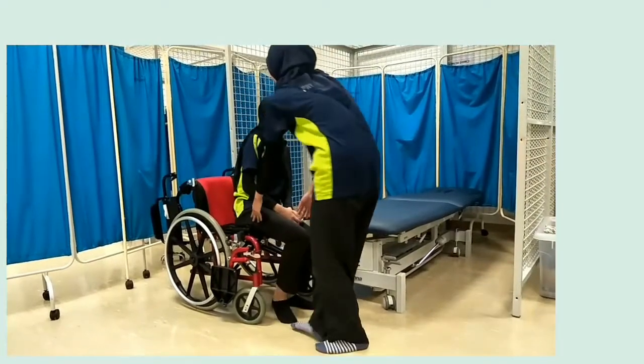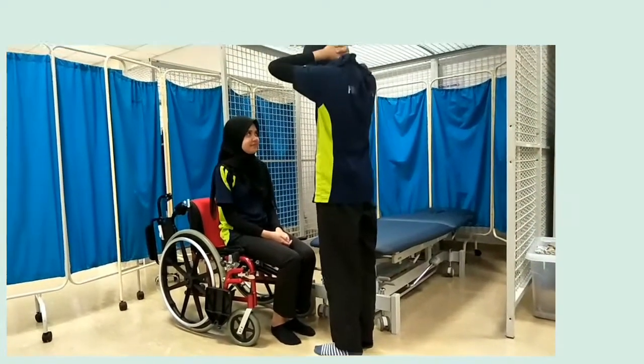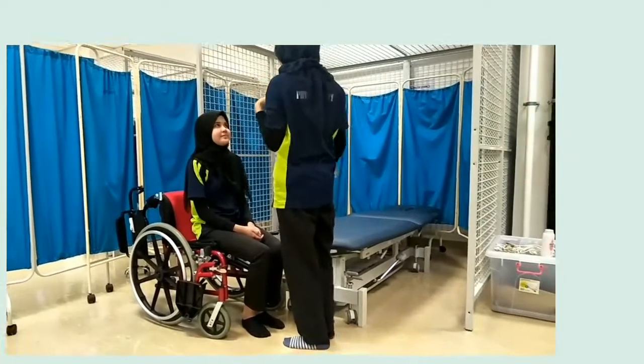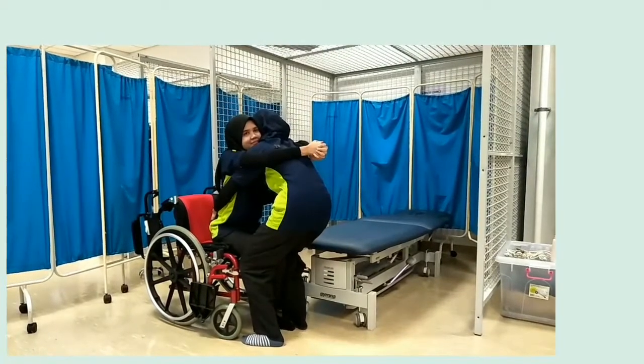And lastly, we explain to the patient what will happen and what they are expected to do during the transfer process. And perform the transfer process when the patient already understands, in count of three.